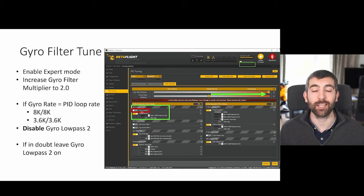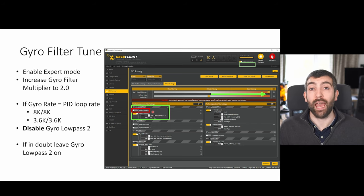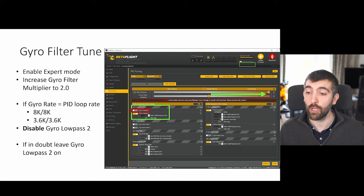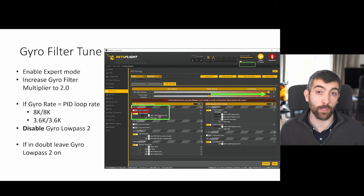Gyro low pass two is primarily an anti-aliasing filter. If you're running a gyro rate different from your PID loop rate — for example 8k gyro with 4k PID loop — there's a risk of aliasing where high-frequency noise above 4 kHz gets aliased down and appears at lower frequencies, affecting the PID loop. To avoid that, gyro low pass two runs at the gyro rate and filters the gyro before it reaches the PID loop. The default is 500 Hz, which is far too low — for the vast majority of builds you can push it to 1 kHz by sliding the gyro filter multiplier all the way to the right.